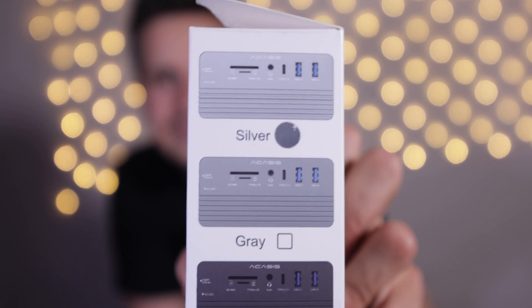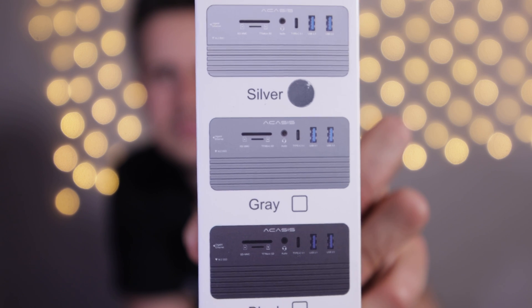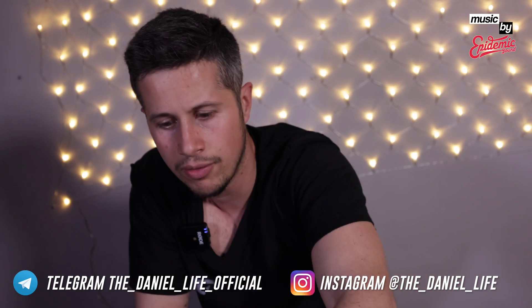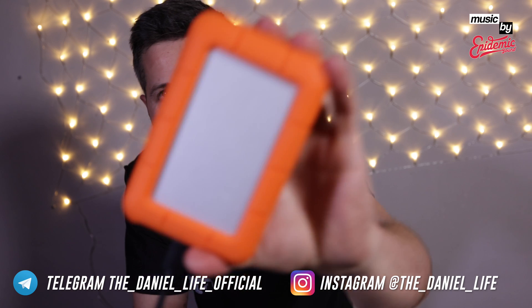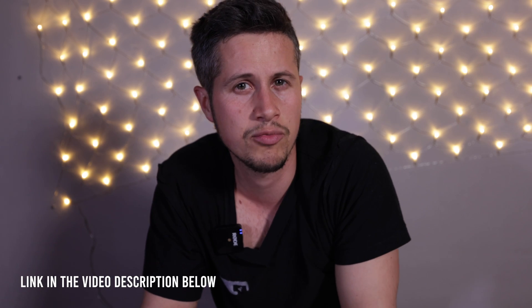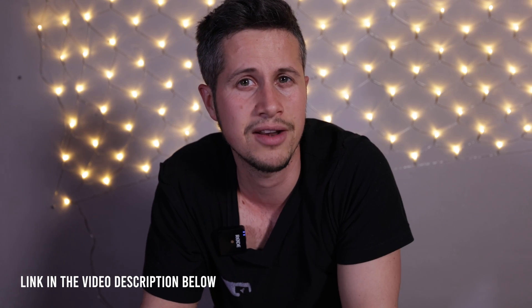So everyone, that's about it. I hope you enjoyed watching this short review. If you have any further questions, leave a comment below. If you'd like to support my channel, feel free to buy this hub, the SD card, the hard drive, or the MacBook via the links in the video description below. All the best from Frankfurt. See you very soon.